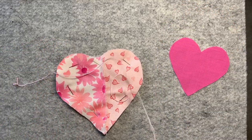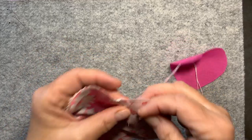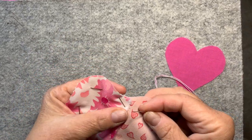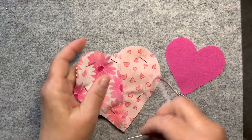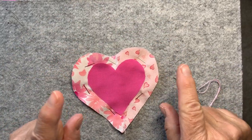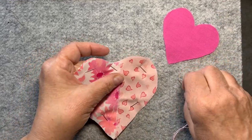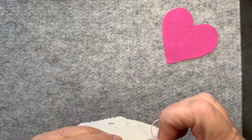Hey everybody, it's Martha. Welcome back. Today is day five — day five of the 100-day project, of which I have chosen to make stitch tarts. And today I decided I'm going to make a pink heart. I should clarify: day five of the 100-day project of which I have chosen to make stitch tarts.